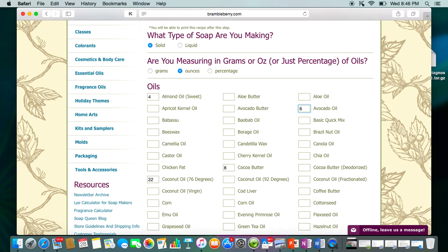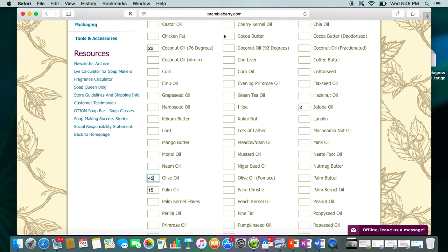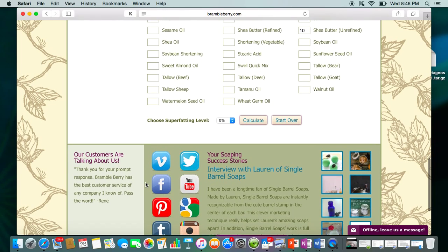And 6 ounces of avocado oil, and then 45 ounces of olive oil. Once you get all your oils in, come down and pick your super fat. I normally super fat at 5%, unless I'm doing something different like a milk soap or a recipe that's mostly coconut oil — then I seriously up my super fat. For a milk soap, I drop it to about 3% because of the extra fat in the milk. For this one, we'll put it at 5.